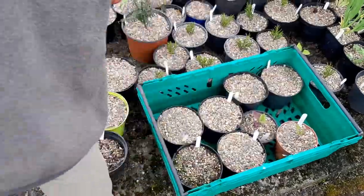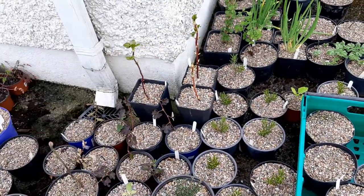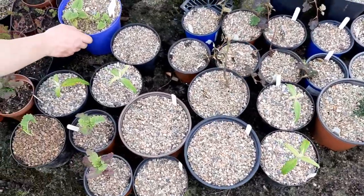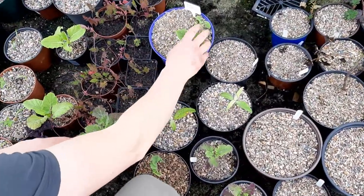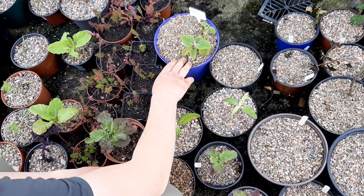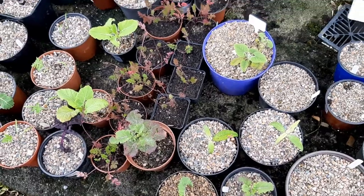Down along here I've got some Hydrangea anomala petiolaris — climbing hydrangea cuttings — and some Flomis russeliana. That's a nice plant I got from a friend. I'm going to try and introduce that to the garden. I've also got some ornamental carrots, and on it goes.